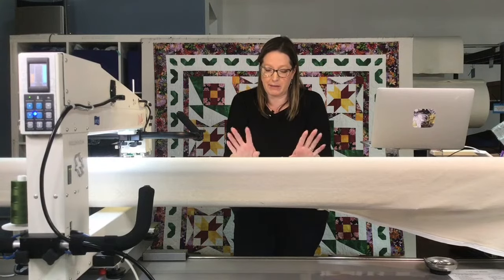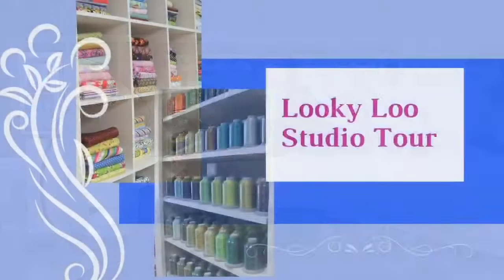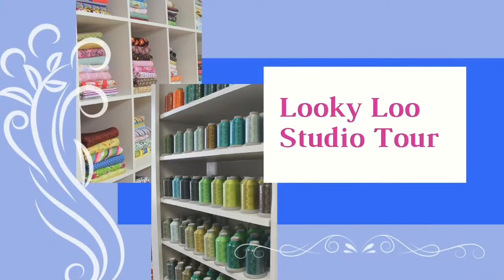I have a Looky-Loo to show you today. The audio is a little weird in places, so you'll have to forgive me for that, but I wanted you to see Emily's studio. I'm not going to give away the big reveal because you're going to love her space. Emily is in Ames, Iowa — central Iowa — and her studio is in her basement. That's where my studio was for a very long time too.